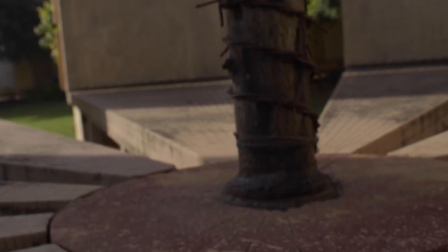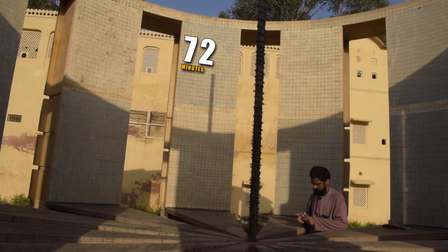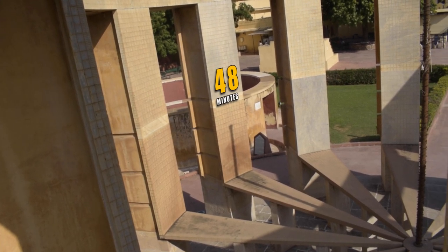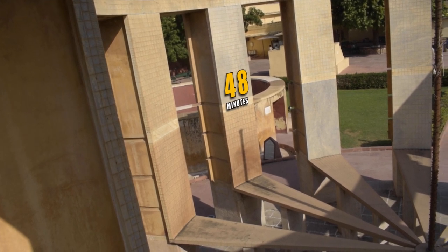This means the shadow of the center pole — the gnomon — which casts shadows on the inner cylindrical walls used for altitude and azimuth measurement, stays on the yantra to the east for 72 minutes, and on the yantra to the right, the same shadow stays on a segment for 48 minutes. Let's go behind for a closer look at the yantras and calculate the readings ourselves.